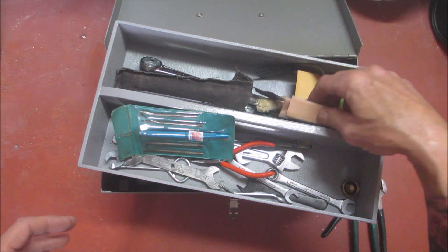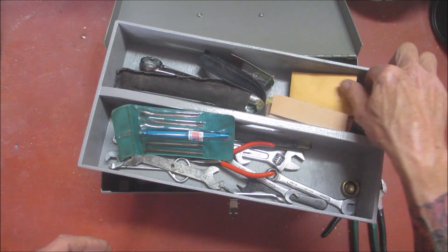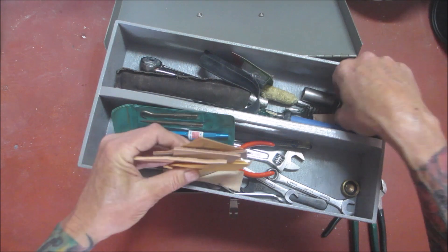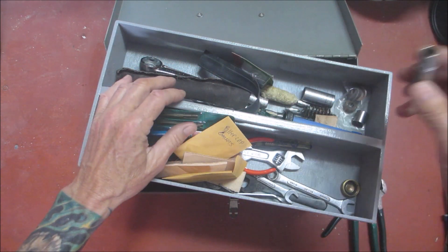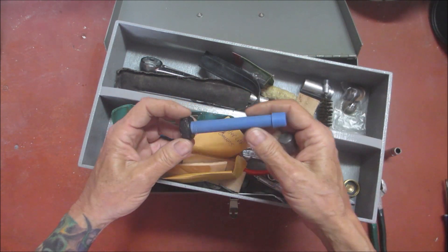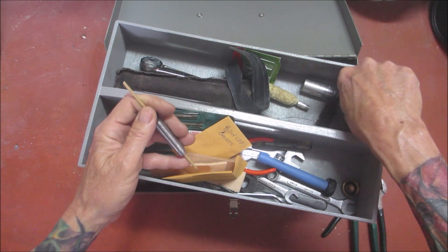I have some pieces of leather so I don't mar up anything when I'm taking parts out. I have a little Schrader valve tool to remove the Schrader valve, some gaskets, and this little socket that's for pushing the little clip on the pump. I'll show you that in a minute. And we've got a little empty valve tool I made to empty the fuel out.